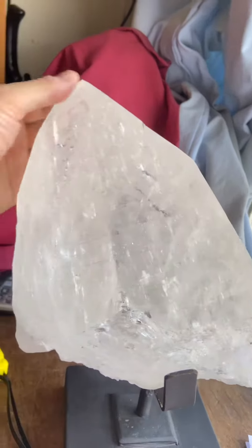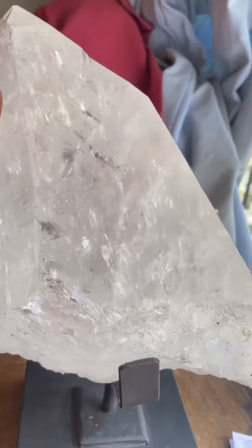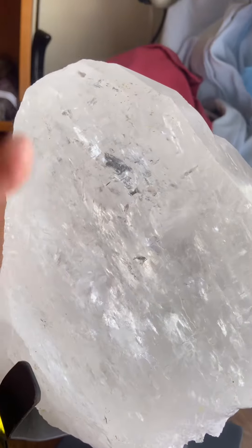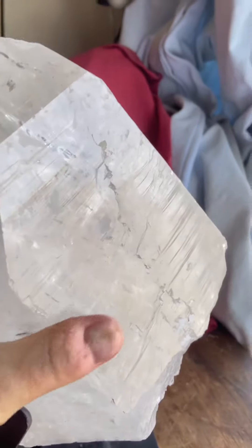This is natural and it's in great shape. The lighting's not perfect — maybe too much light is no good — but you can see it's got good transparency, and you get the Lemurian lines again.